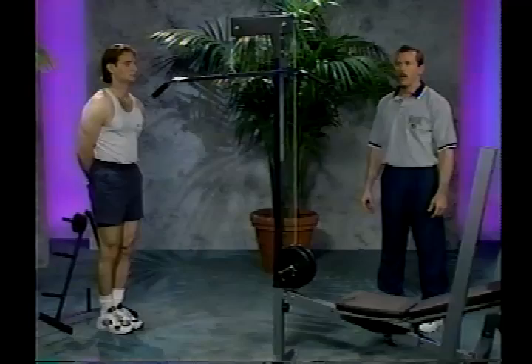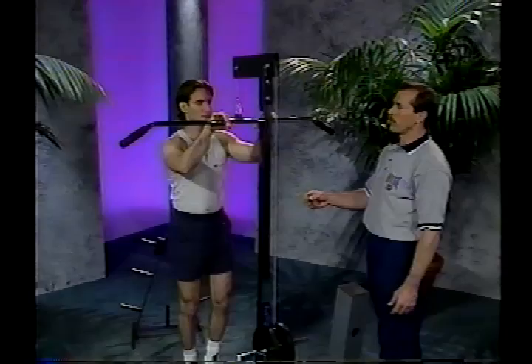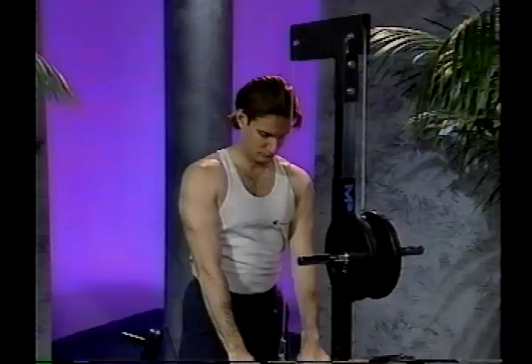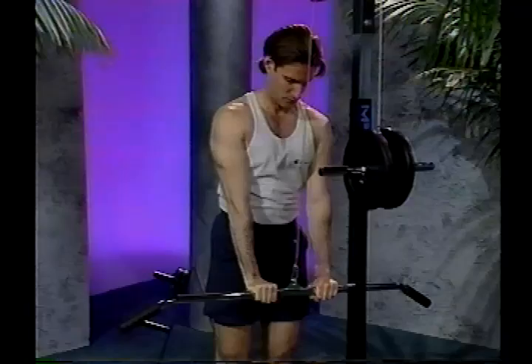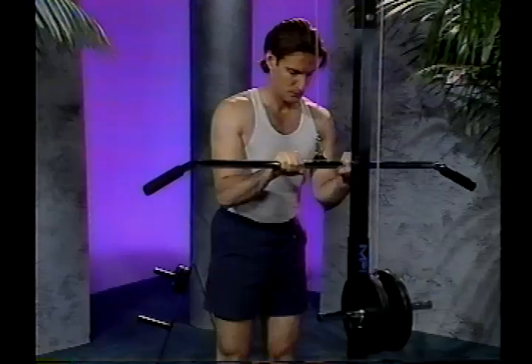Using the lat accessory, the next exercise is the tricep push down. Step up underneath the bar and grab it with about a 3 to 5 inch grip. Position your elbows in close, pointing down, and extend it down towards the ground. Keep the elbows in close. Inhale on the way up, exhale on the way down. Make sure it's a nice, slow, controlled movement going through the full range of motion — squeeze it at the bottom, then return back to the top. You want a slight forward lean while doing this exercise. I recommend doing reps of 8 to 12.